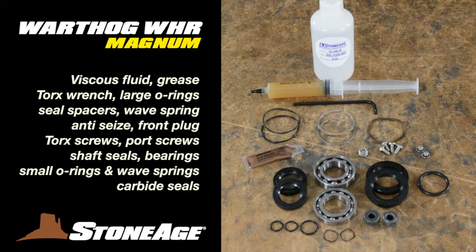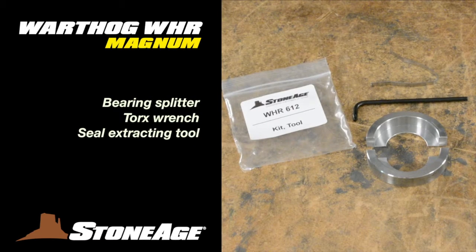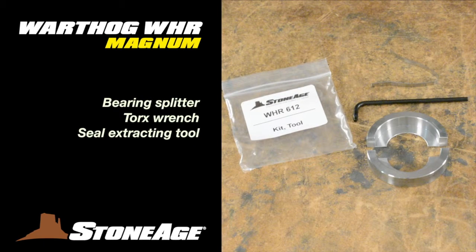The WHR 610 overhaul kit has medium viscous fluid, an applicator containing Mobile-X EP1, Torx wrench, O-rings, spacers, a wave spring, anti-seize, front plug, torque screws, port screws, shaft seals, bearings, more wave springs, and two carbide seals. The WHR 612 tool kit has a bearing splitter, Torx wrench, and a carbide seal extractor.